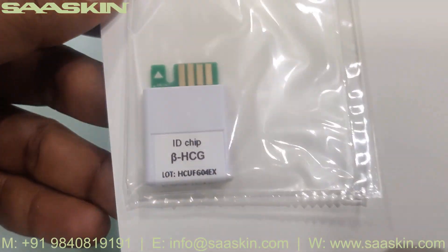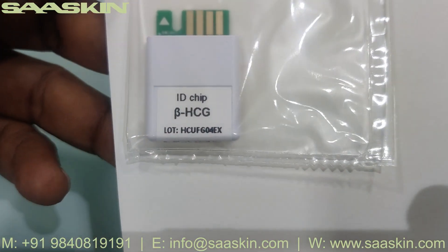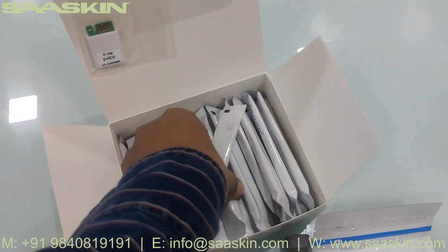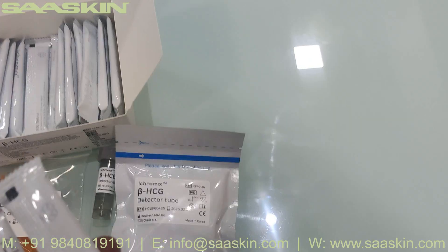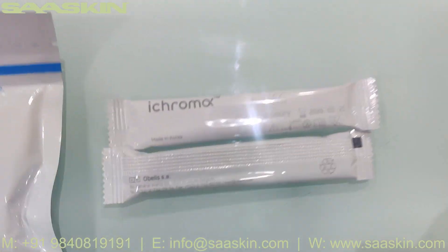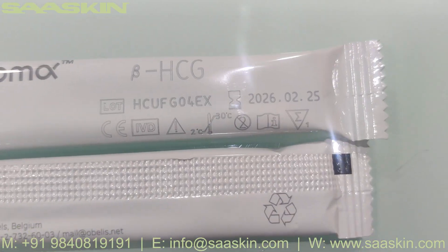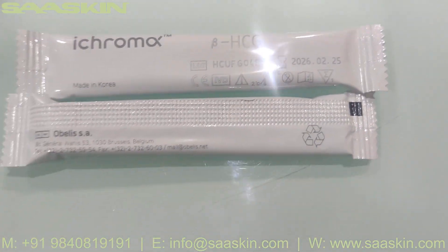Then there is an ID chip which says Beta HCG with the lot number mentioned on it. And then 25 cartridges are here. You can see it says iChroma Beta HCG, and you can see the lot number and also the expiry date here.